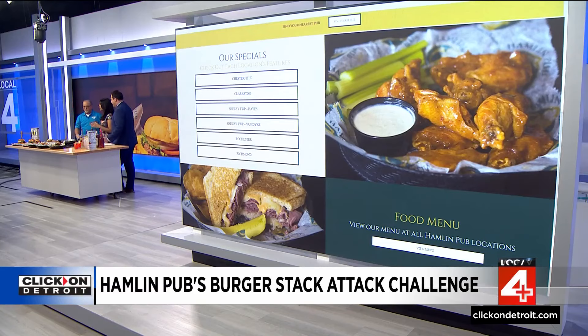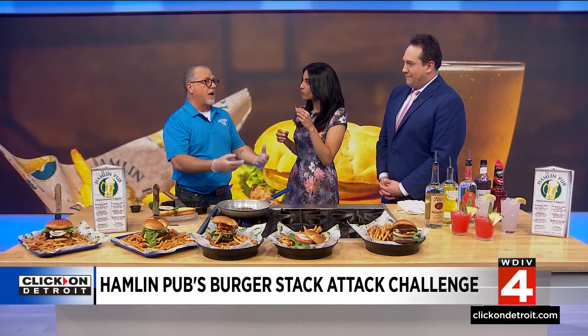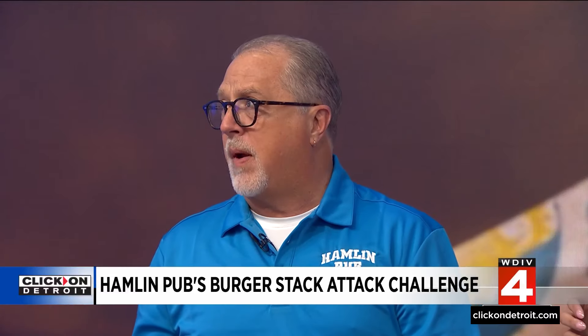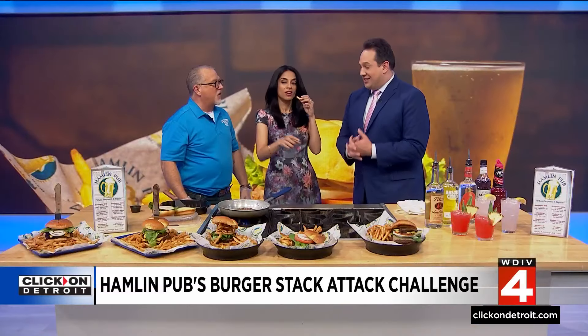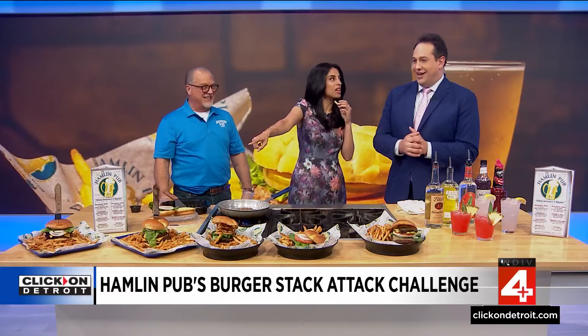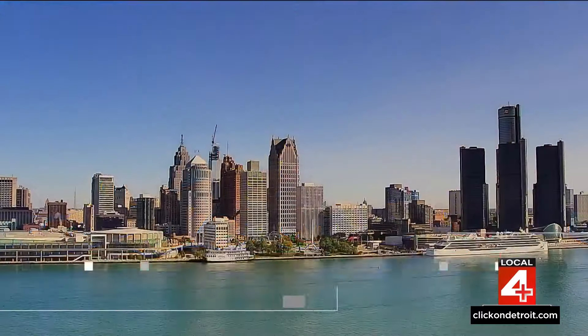What makes Hamlin Pub is the people. We couldn't do any of this without the people working for us — from the cooks who come up with the recipes and make it every day, to our servers who create the atmosphere you remember from Hamlin Pub. Thank you for being in studio with us. It smells delicious. Make it a great Sunday, everybody. Happy Mother's Day.